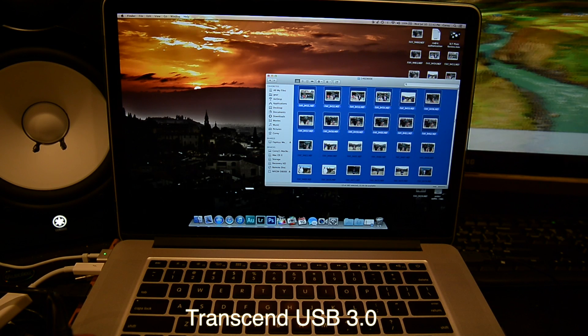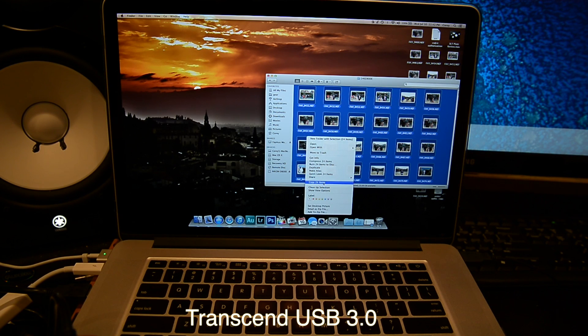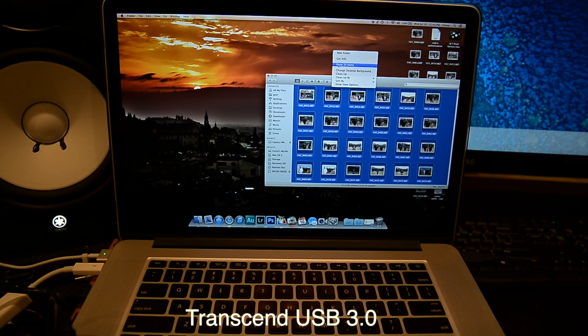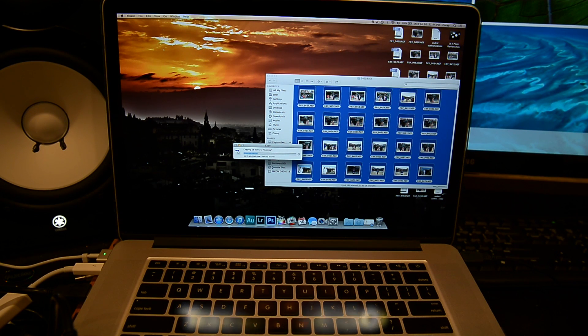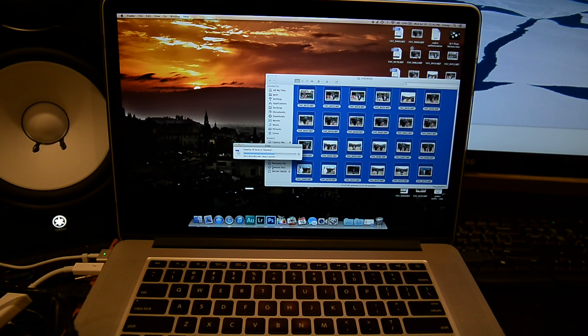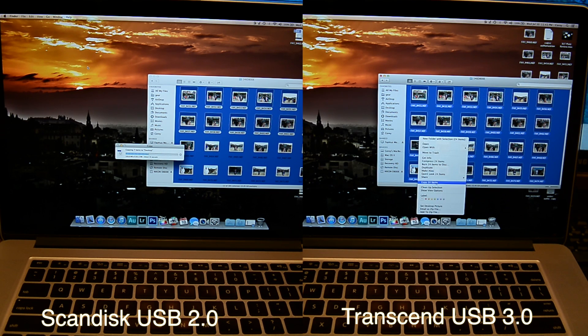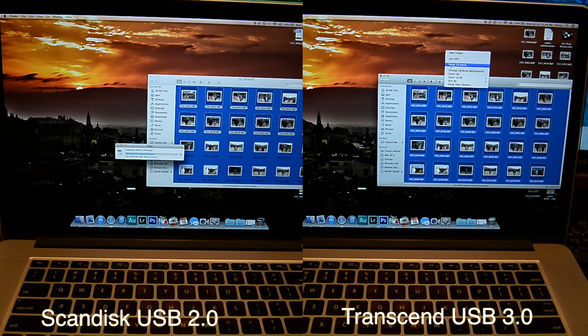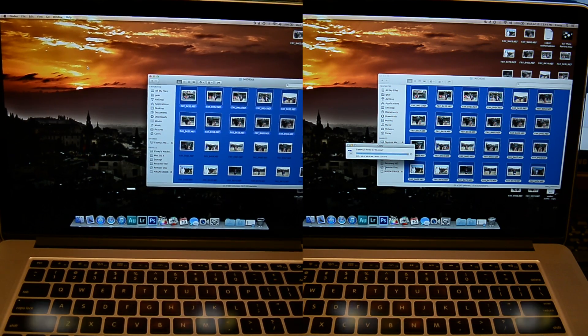Now here's a fun test. I'm going to transfer twice as many files — 24 photos from my D800E — and the USB 3.0 card reader from Transcend is going to transfer these files faster than USB 2.0 can transfer 12 files. Simply astonishing speed. Let's do a side-by-side comparison. As you can see, USB 3.0 is already done. In the time it takes USB 2.0 to transfer the original 12 files, I've already selected 24 more files and hit OK — and that's going to finish in just about the same time. USB 3.0 is just blazing fast and so much better than 2.0.